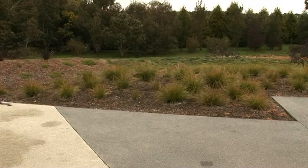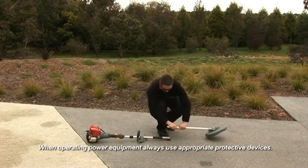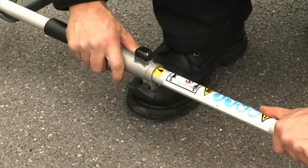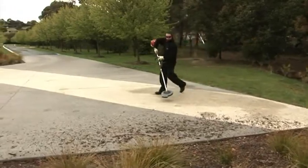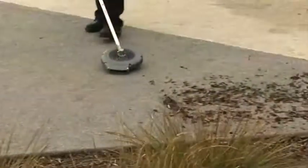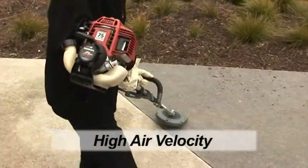The Versatool blower is one of the most lightweight attachments for the Honda Versatool. Connecting the blower to the power head is a simple one-click process, meaning that the user can easily keep garden paths, driveways, lawns and verandas free of leaves and debris with high air velocity.